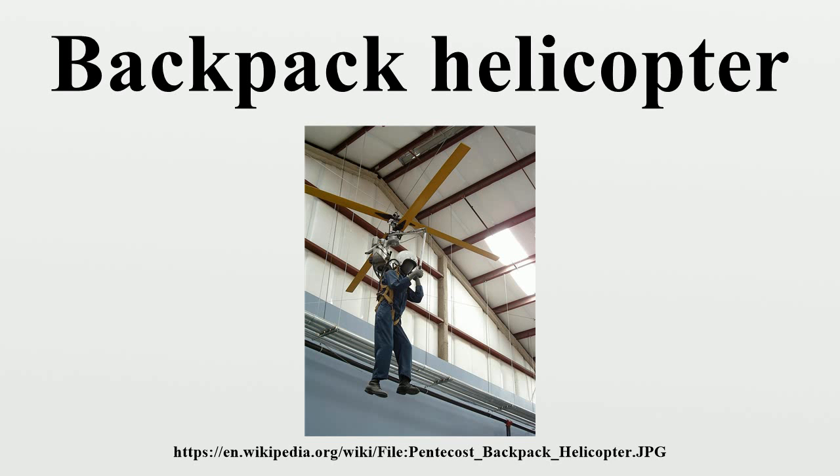In popular culture, backpack helicopters are a popular gadget in fiction. The Solo Trek XFV has appeared in spy films, such as the 2003 film Agent Cody Banks. In real life, backpack helicopters are flown with the pilot's body vertical, but some appear in fiction flown with the pilot's body horizontal. Several action figures come equipped with backpack helicopters, including an accessory released as part of the G.I. Joe toy line.